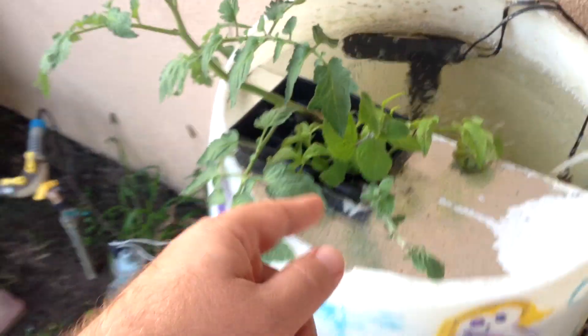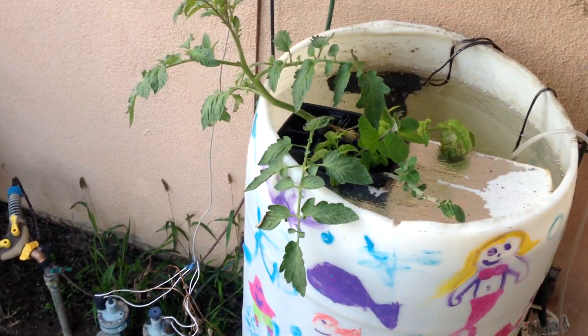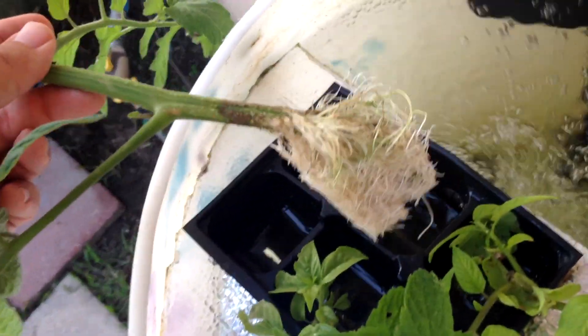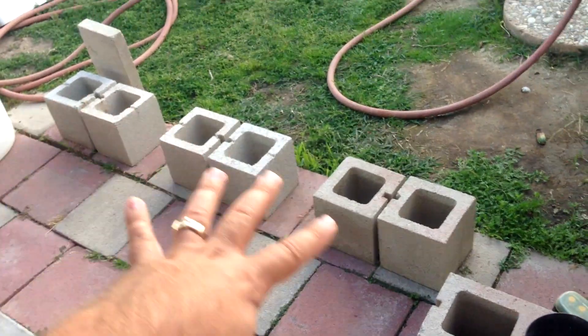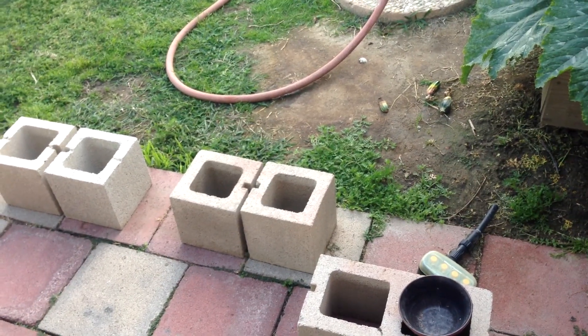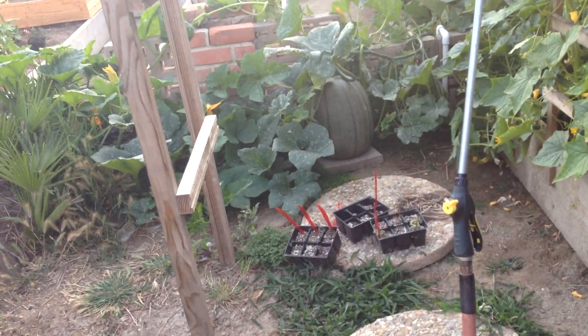I just wanted to update you guys on this and get any kind of advice from any aquaponic folks out there who know tons more than I do. To me, I think it's working — the root system on this thing took off super fast and the plant looks good. I'm still going to wait a while to see what it does, but I think it's ready. I want to build a couple of planter beds here. Any comments or questions you may have to help me with this, post them below. I want to talk about this stuff because I'm really getting excited about it — my gardens are just booming.